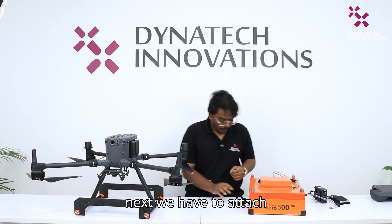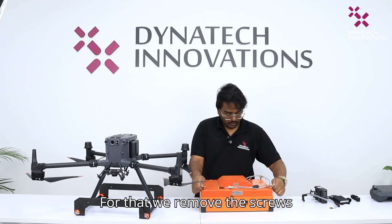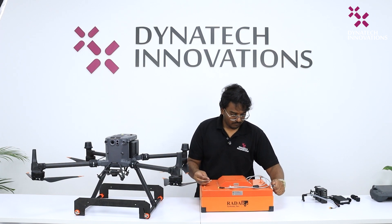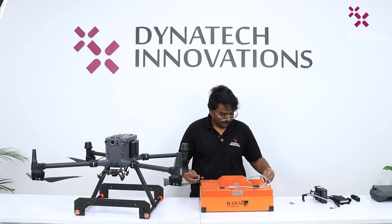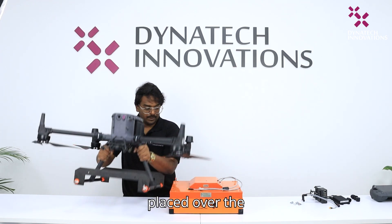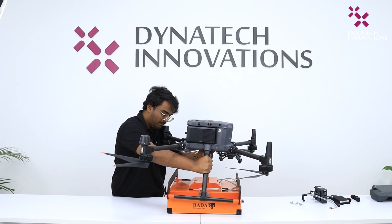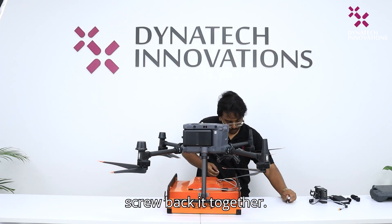Next, we have to attach the sensor to the frame. For that, we remove the screws from the sensor. Then the drone is placed over the sensor in position. Once that's done, let's screw it back together.